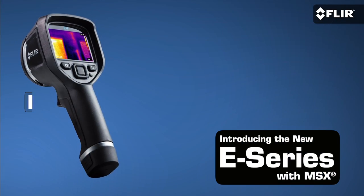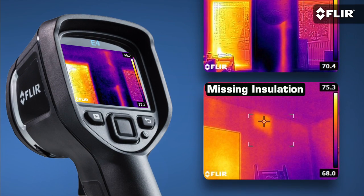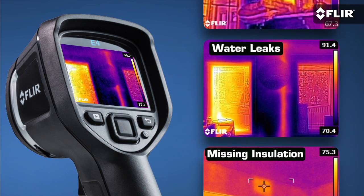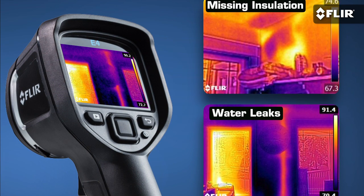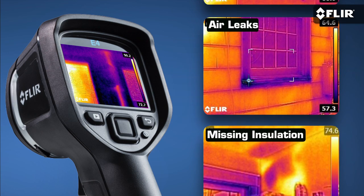If you already have a thermal imager in your toolbox, E-Series just makes it that much easier to add another, better one. There's a lot of power there for the price. The E4 is part of our brand new E-Series line, and it gives you everything you need in a thermal imager to help you find water leaks, missing insulation, HVAC problems, and dozens of other heat issues the naked eye just can't see.